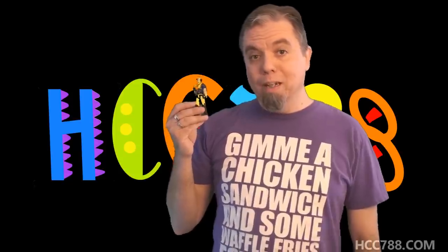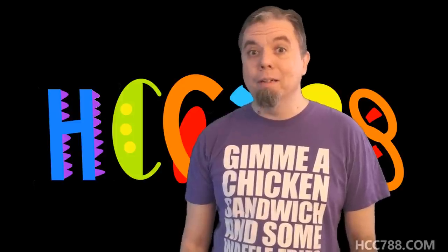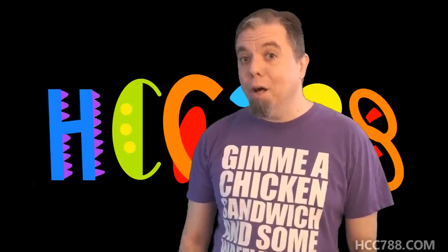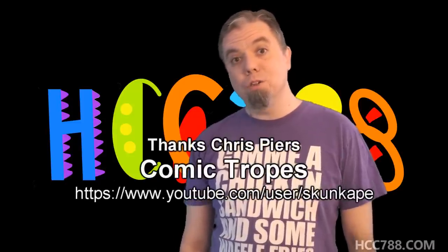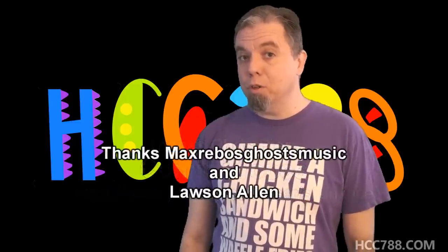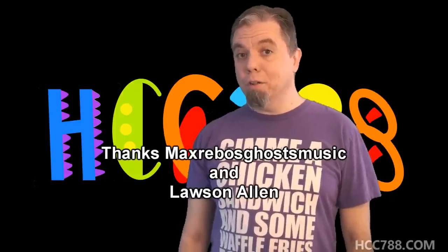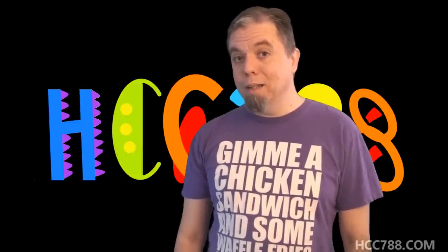Great. Often G.I. Joe drew inspiration from the real world, especially real military equipment and uniforms. Who wants that? I want toys that look like candy. The first version of Dr. Mindbender was good. The second version of Dr. Mindbender will be even better because he's more yellow. Thank you to Chris Piers from Comic Tropes for the title card art for this episode — make sure you check out his show on YouTube. Thank you to Max Rebo's Ghost Music and Lawson Allen for donating figures used for this review. Now let's check out all the fantasticalness the 1990s has to offer. HCC 788 presents Dr. Mindbender.